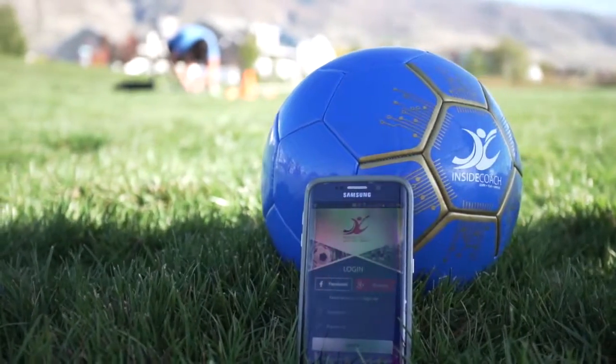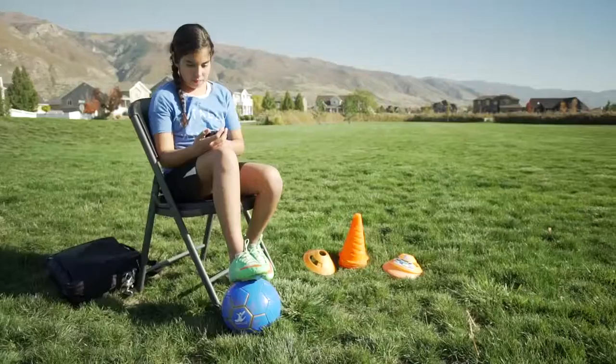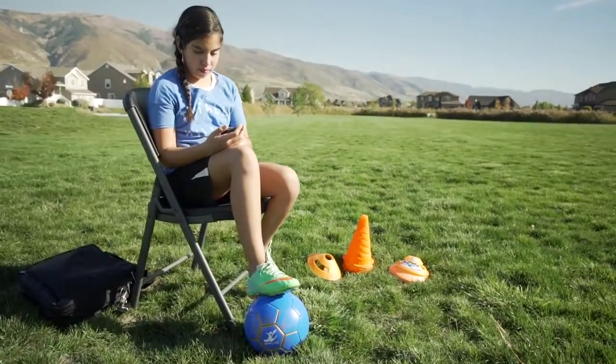Track your progress, receive real-time coaching cues, and challenge your friends with the Inside Coach Smart Soccer Ball and Mobile App.